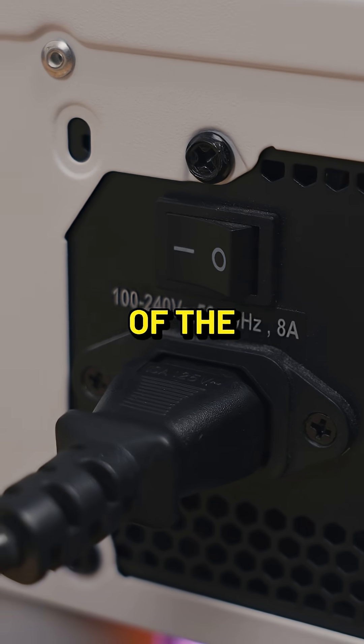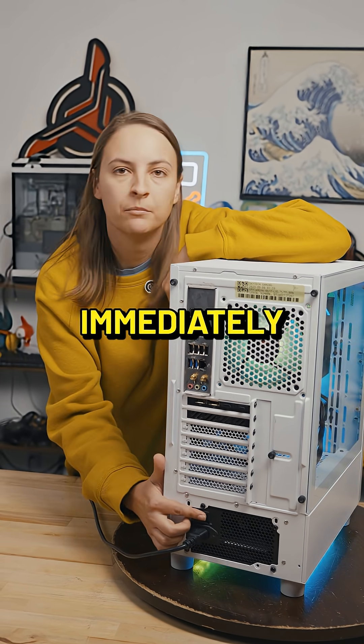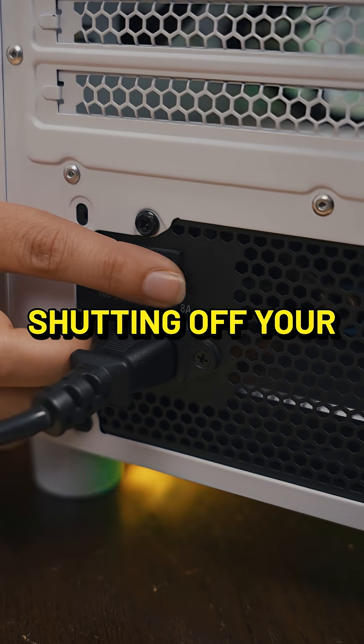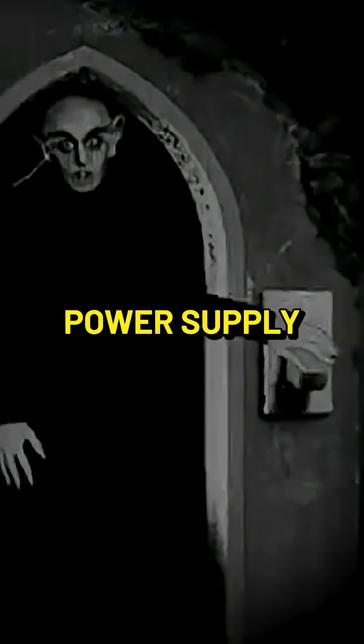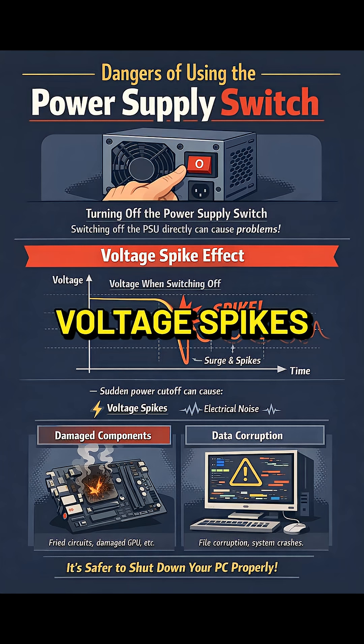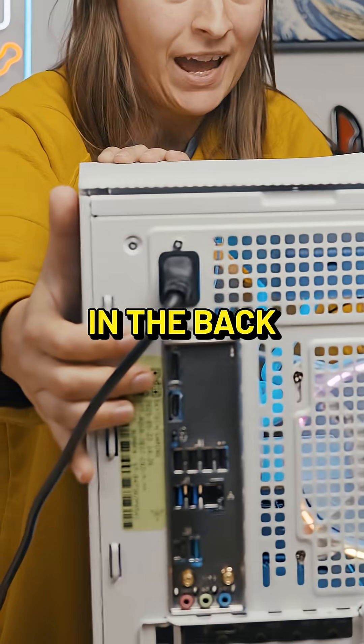The switch on the back of the power supply, which is usually on the back of your computer, will also just shut power off immediately to the power supply, shutting off your whole system. This isn't necessarily the best thing to do though — anytime you're messing with the power supply you have that risk of voltage spikes that can harm hardware. It's pretty rare though. Not every case has the power switch in the back.